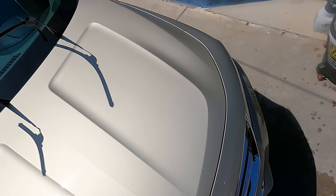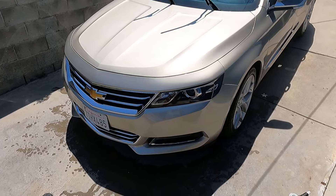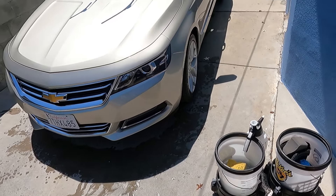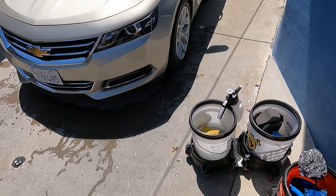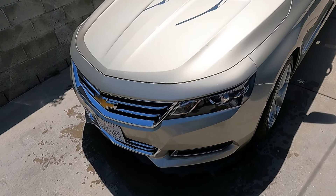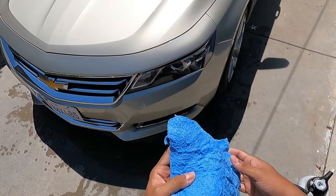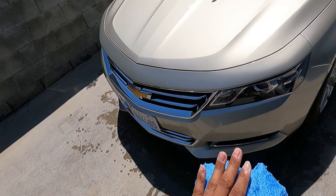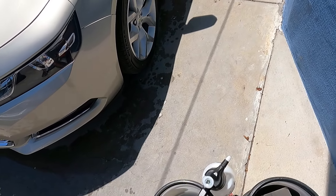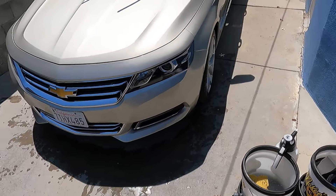You guys saw me work a few panels — basically half the roof, the entire side, and the entire front clip of the Impala — and it did a good job at cleaning. Under the sponge the lubricity just feels like any other rinseless wash. Plenty of lubricity under the sponge. On the towel you may feel a little drag, but if you're using super plush towels like this you're going to get some drag anyway because of the plushness.